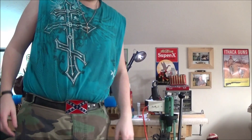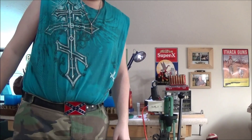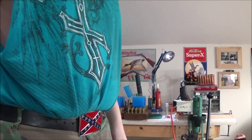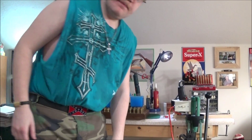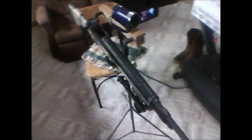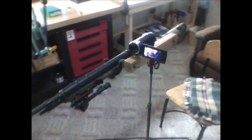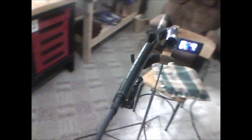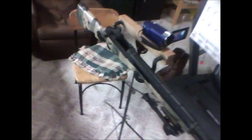Hey, it's Plissken here, and I got this new tripod I want to show you all for my camera. I call it the MPCT, Multi-Purpose Camera Tripod.